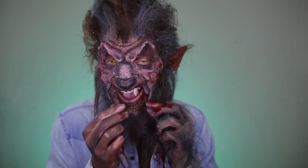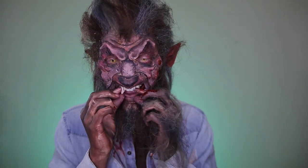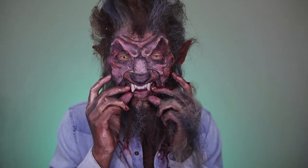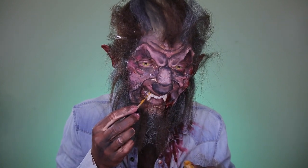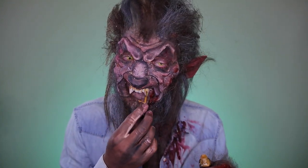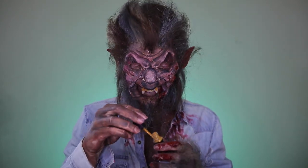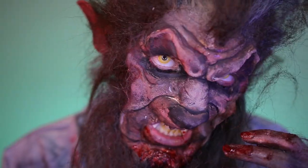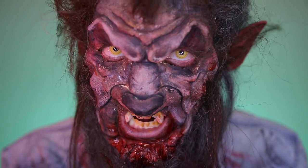One more thing — the teeth. These come with general instructions; you create a mold and they form to your actual teeth. I'm applying tooth decay color in nicotine to make the teeth look rotted and gross so they're not just pearly white. And that's it — you are now a classic Halloween werewolf. Go out and howl at the moon!